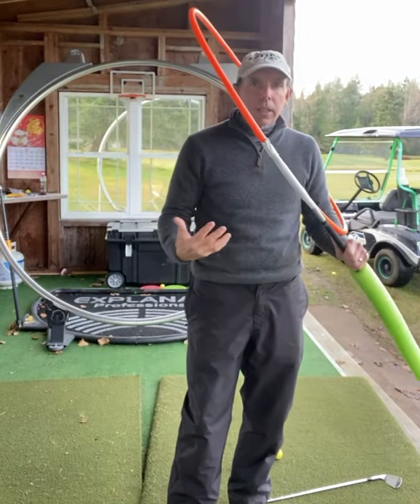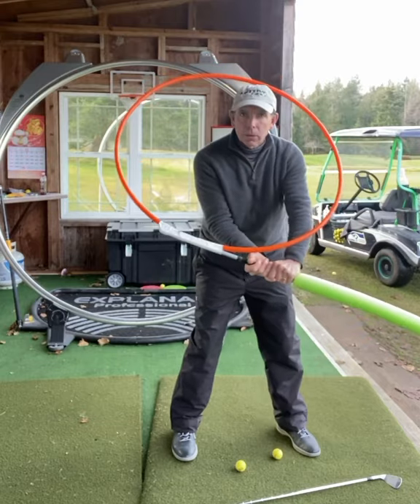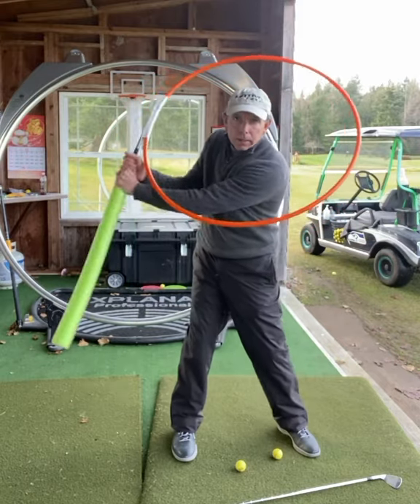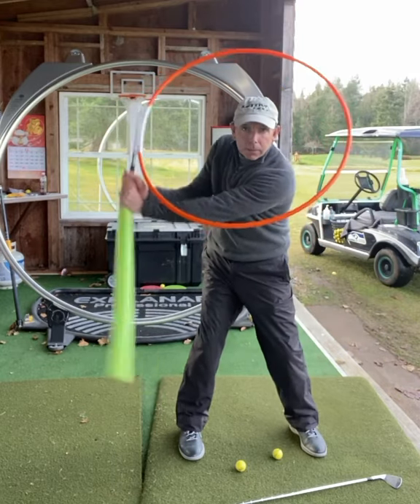Many times width is discussed in the golf swing, and here's my version of width. There's the hula hoop — it's going around your body. Your arm is like the spoke on a wheel, so we just want to maintain that. When it gets in here, there's your width.